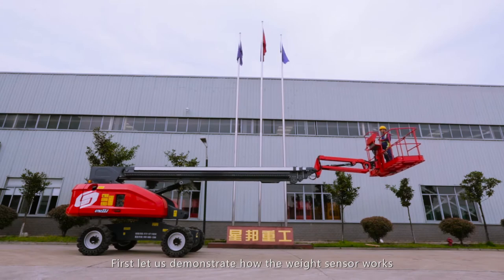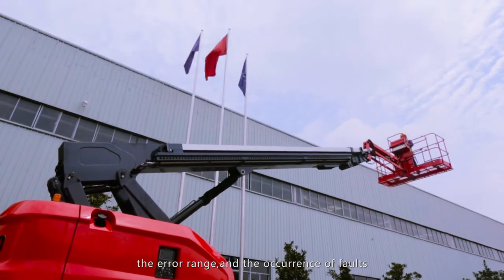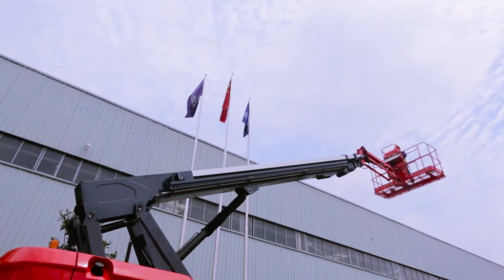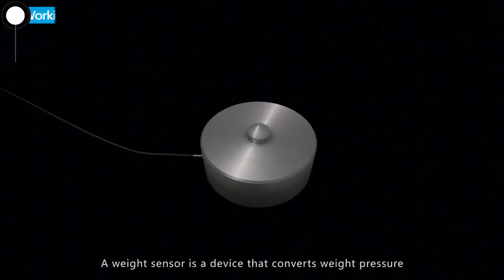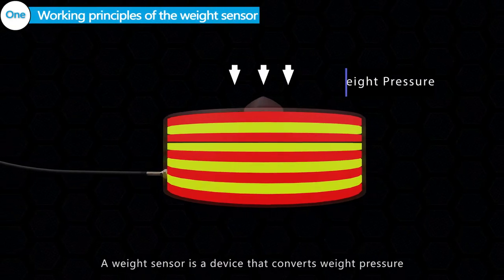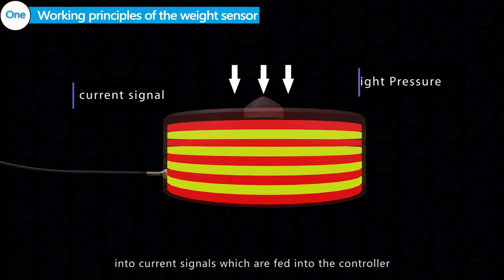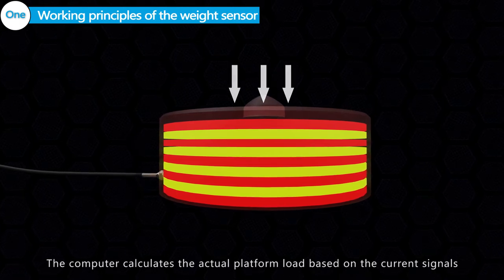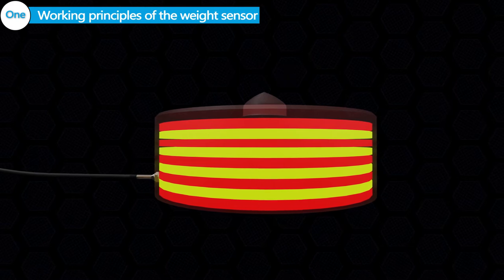First, let us demonstrate how the weight sensor works, the error rate, and the occurrence of faults. Working Principles of the Weight Sensor: A weight sensor is a device that converts weight pressure into current signals, which are fed into the controller. The computer calculates the actual platform load based on the current signals.